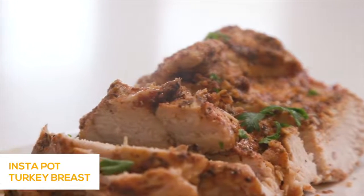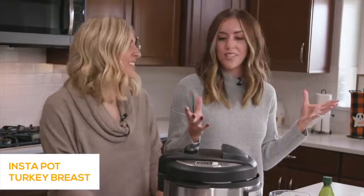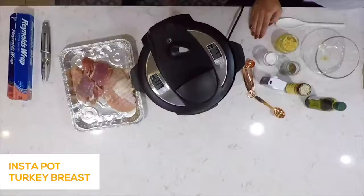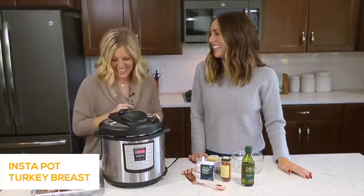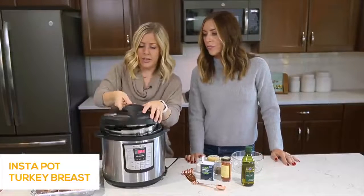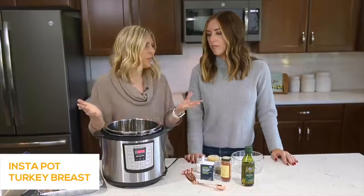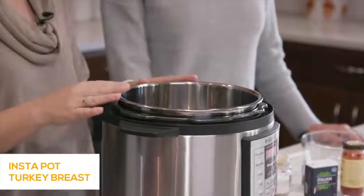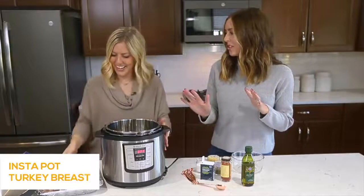Today we're going to make Instant Pot turkey breast. Growing up we always had turkey for Thanksgiving, and it's such a huge undertaking. This is the perfect recipe to feed a smaller crowd — you're not making a massive turkey with tons of leftovers. I love cooking turkey in the Instant Pot because it comes out nice and juicy and tender. Sometimes you cook it in the oven and it gets dried out. So we're going to show you how to make a nice tender Instant Pot turkey breast.